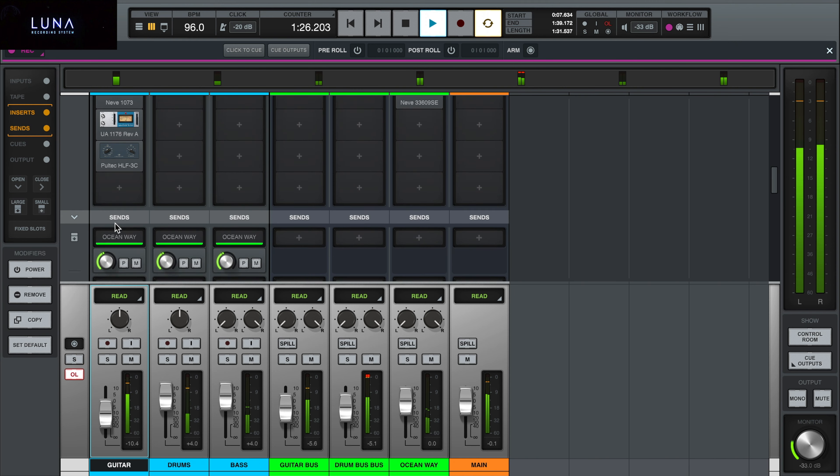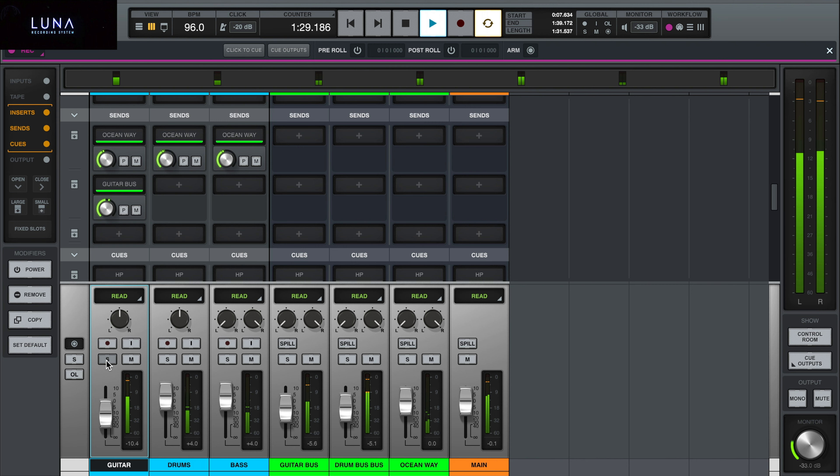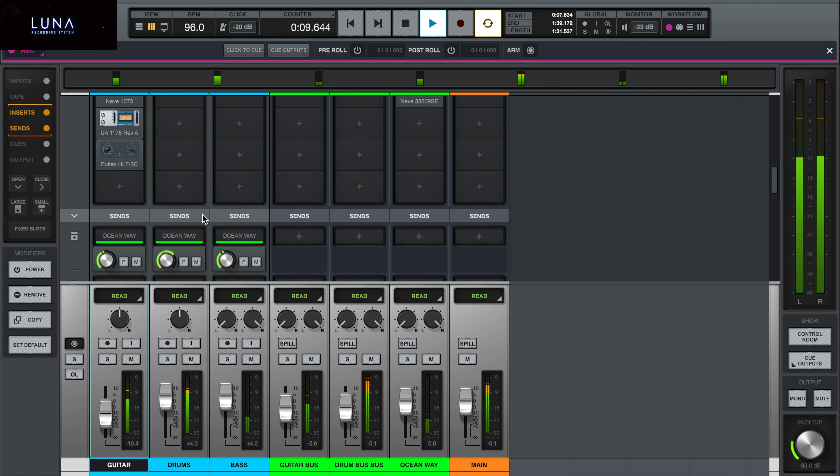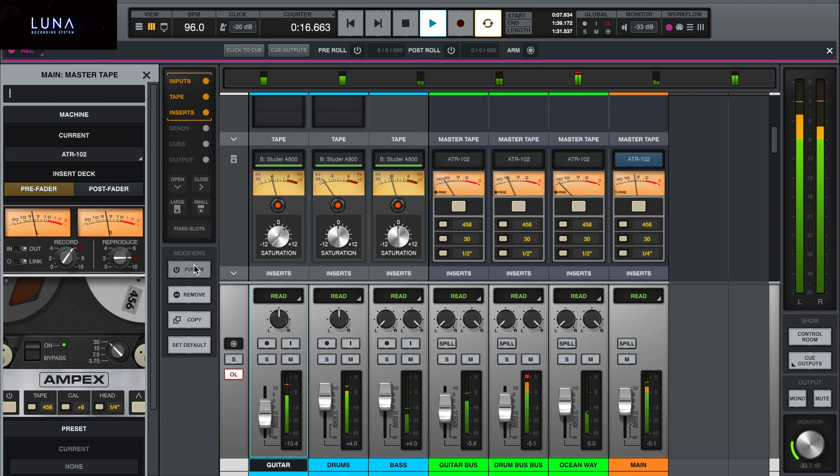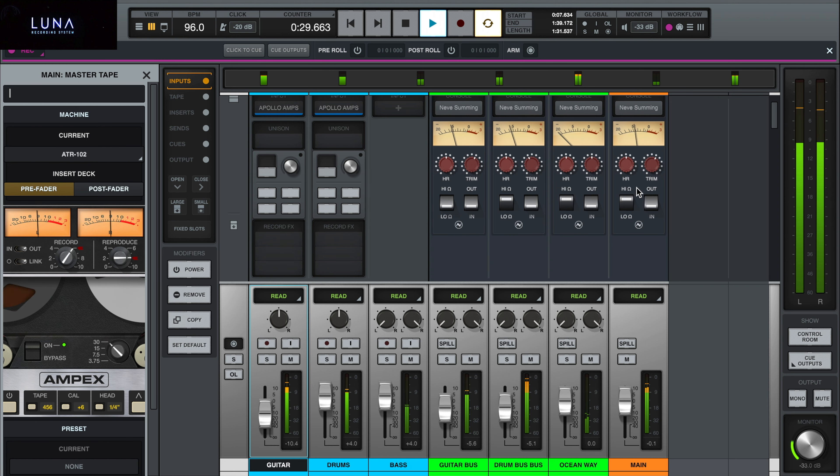I also put a compressor on it. Let's hear it on the guitar track. And here is the master tape with 30 IPS. And last but not least, the Neve summing.